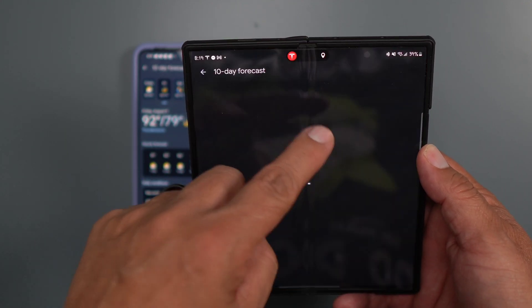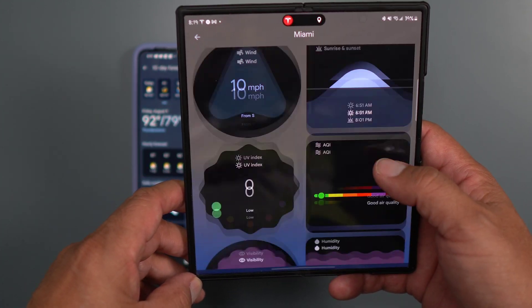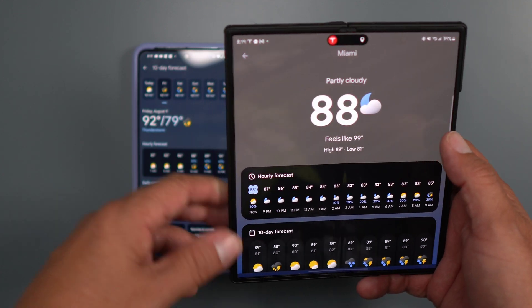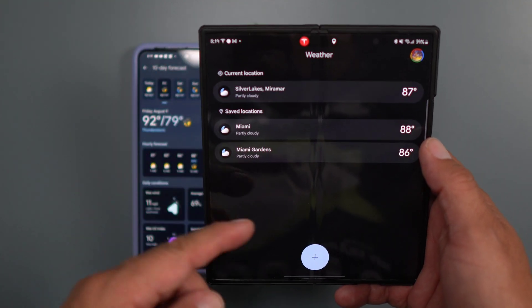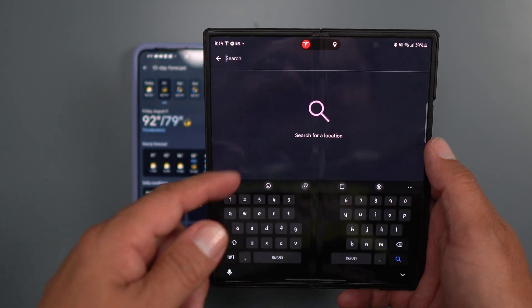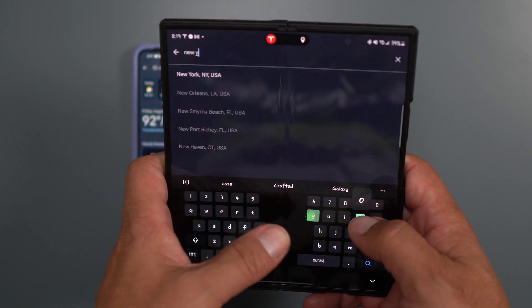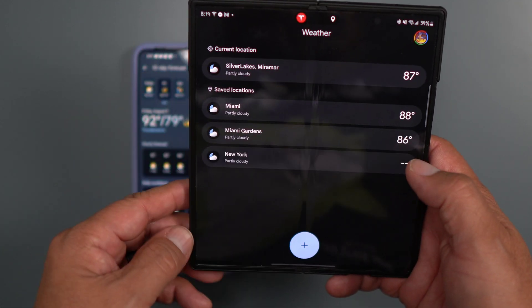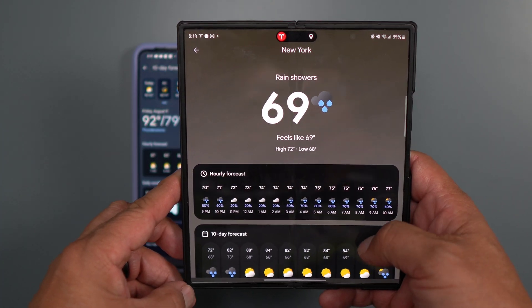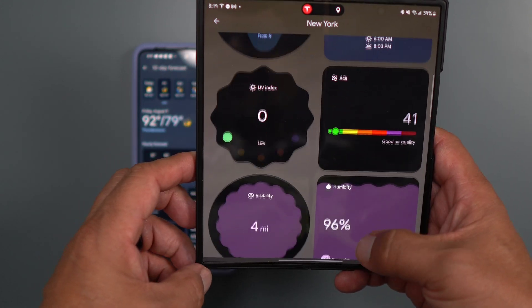You can go into Tuesday to check out how the weather's going to be next week. There are all different things to explore, and you can set different locations — just simply add it and put in the location you want. Let's put in New York so that way we have New York on deck.